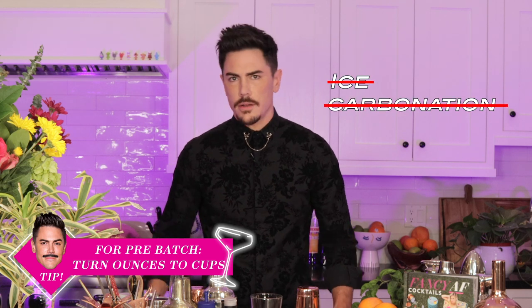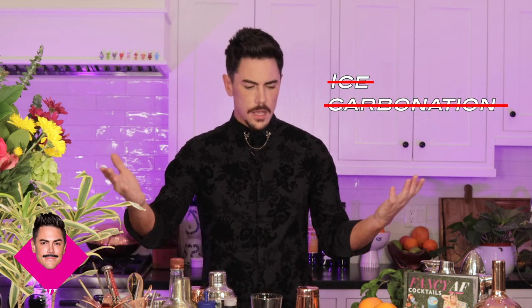I'll be telling you all the ounces you will use in this cocktail. When you want to pre-batch a drink and make more of it, you just turn those ounces to cups, and you don't add ice or anything carbonated. You basically pour the cocktail over ice, shake it, and serve it like so. You guys ready to get started? I know I am.